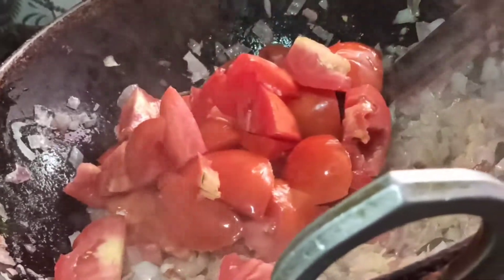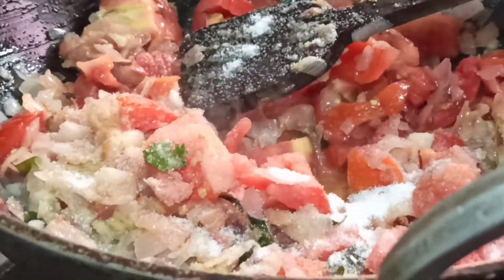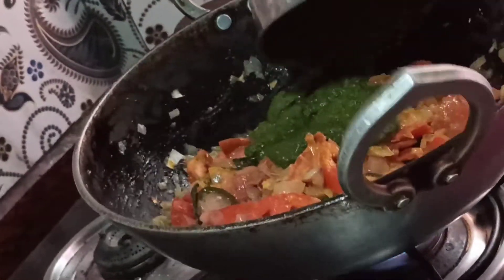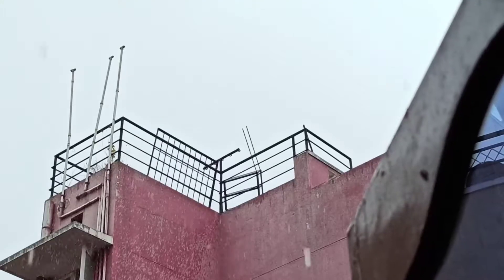I'm adding about five big-size tomatoes and frying everything together well. I've added about two spoons of salt and a little bit of turmeric so the tomatoes cook fast. Now I've added the paste that we ground together — let all this cook well for five minutes. I'm going to close it and keep it.